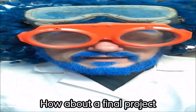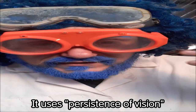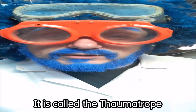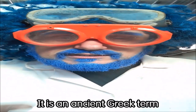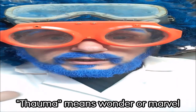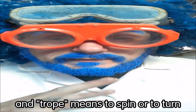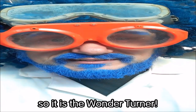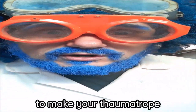How about a final project you can try at home? It uses persistence of vision. It is an old Victorian toy. It is called the thaumatrope. The thaumatrope — it is an ancient Greek term. Thauma means wonder or marvel, and trope means to spin, rotate, or to turn. So it is the wonder turner. The thaumatrope.